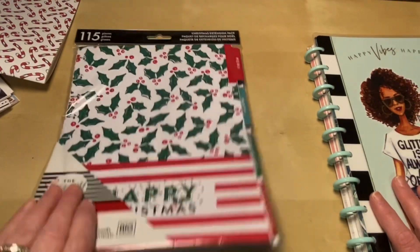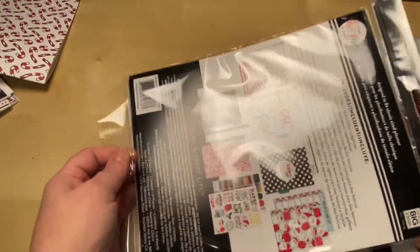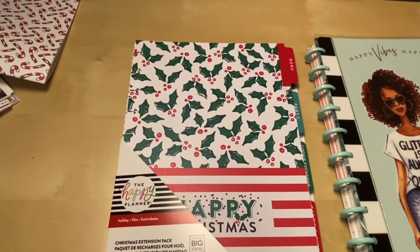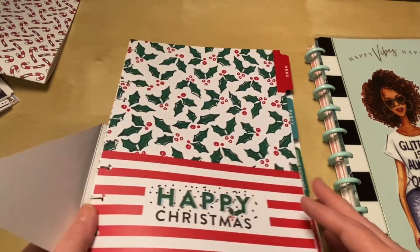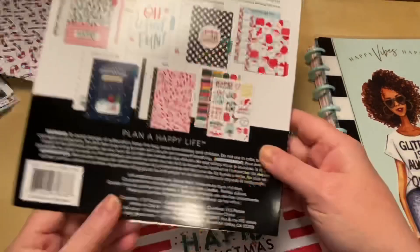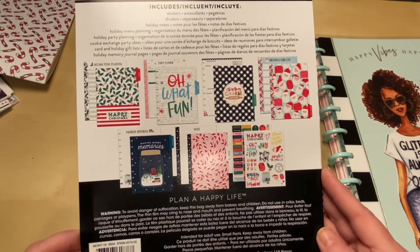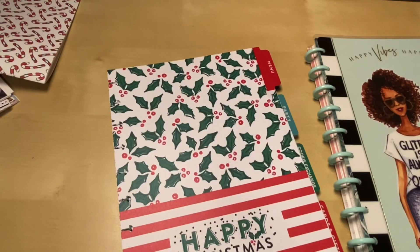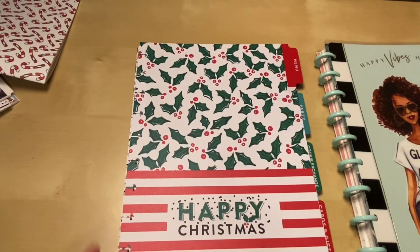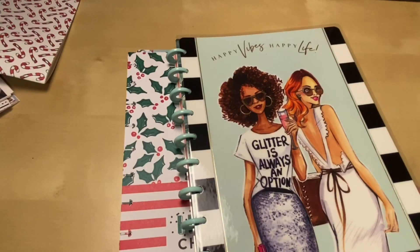Let's get into this extension pack. I got this at Michael's — I can't remember exactly but it was around $10.99. I got it on sale and used a coupon on top of that. On the back it gives a nice overview of what all the dividers look like. I'm going to show you up close what everything looks like. This is my Happy Notes notebook that I'm using as my budget planner.